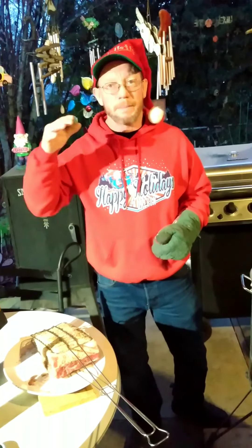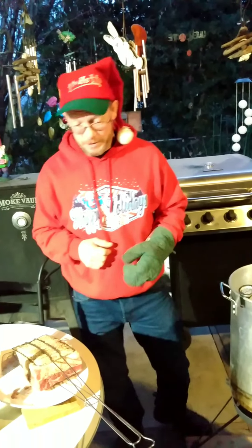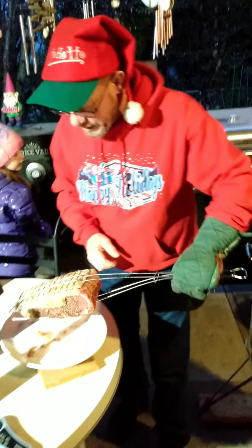Take it off at about 95 degrees and set it on the other barbecue and let it cool down, because it'll come up so fast. But ten more minutes will be 140.